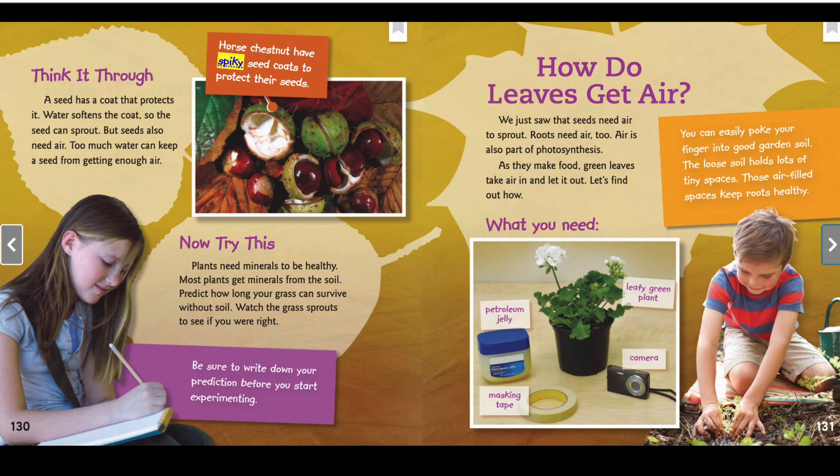Think it through: a seed has a coat that protects it. Water softens the coat so the seed can sprout, but seeds also need air. Too much water can keep a seed from getting enough air. Now try this: plants need minerals to be healthy. Most plants get minerals from the soil. Predict how long your grass can survive without soil.